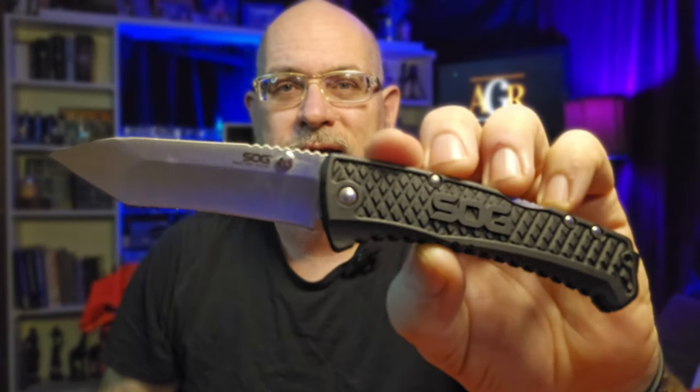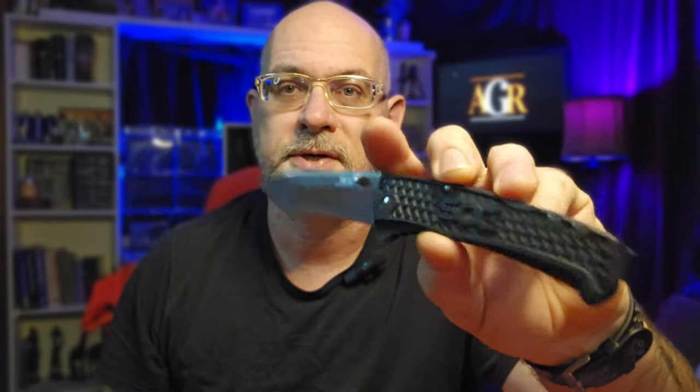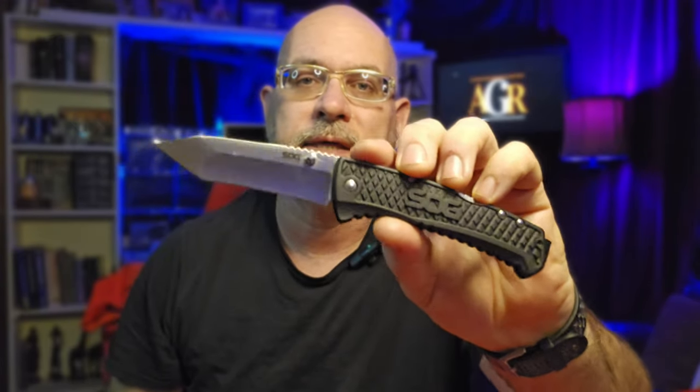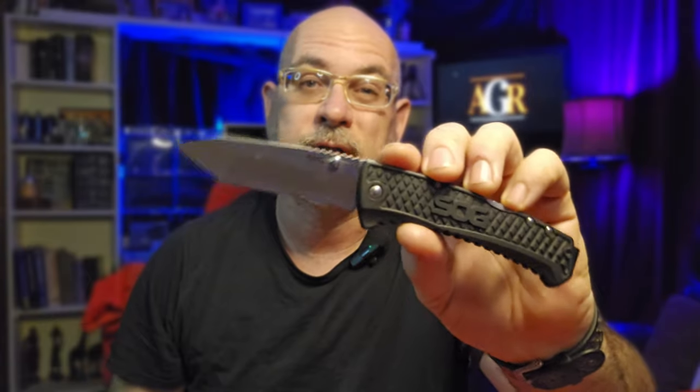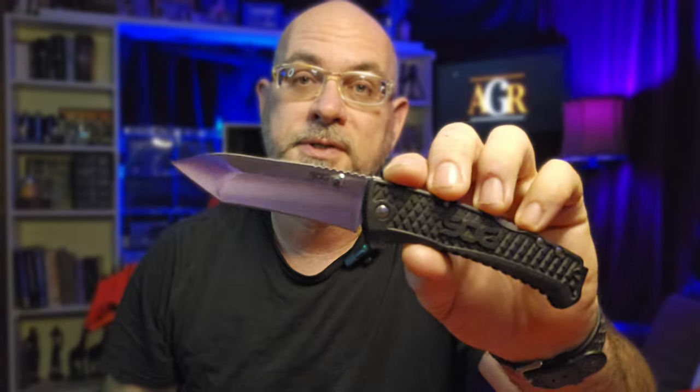The SOG Traction Tanto. What if I told you that you could get a knife from SOG — the same company that makes the knife that the Navy SEALs carry — featuring a compound ground blade, a super deep carry pocket clip, and a very secure lock system, for less than $20 with no compromises whatsoever? You'd call me crazy, right? And you'd be right.